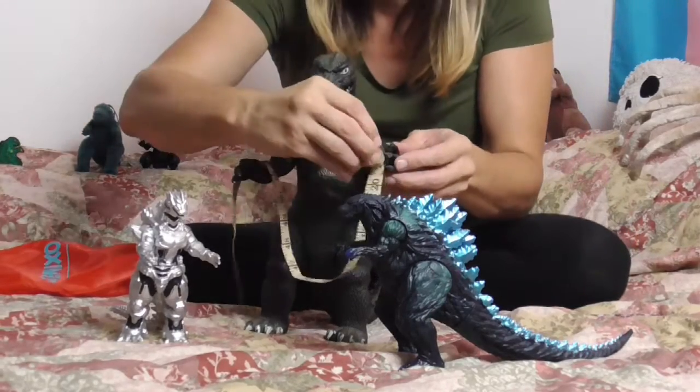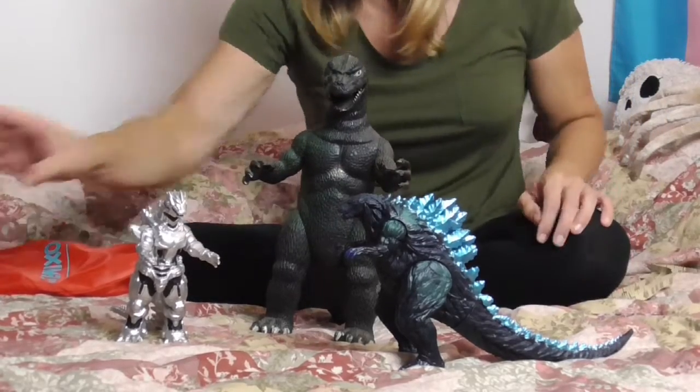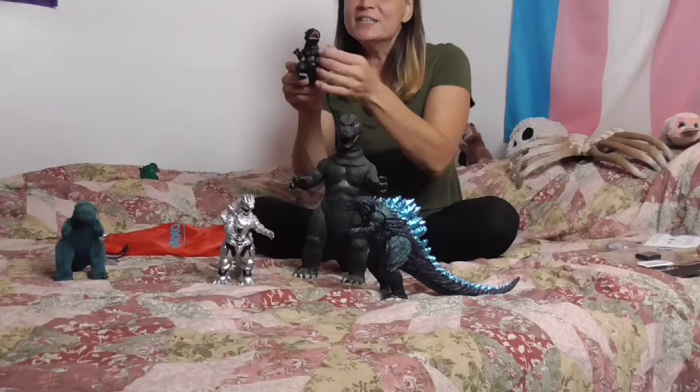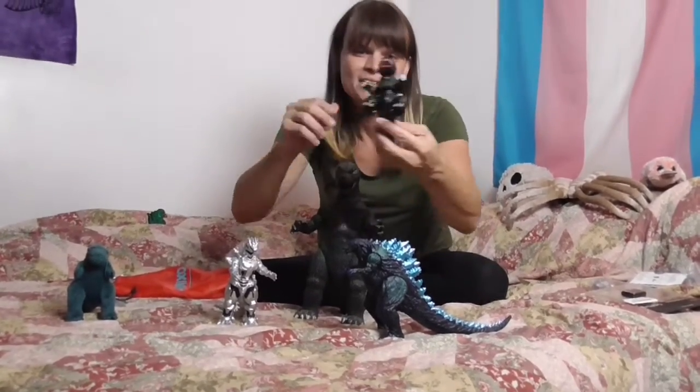I knew at this price point — it was fairly cheap — that they were not going to be two of them this size. However, I figured I'd give it a try, because I wanted to see if I could get lucky. They're more akin to the size of some of my other little ones. This guy actually came in all these little pieces — a kind of model kit I got to put together — and I really love this.